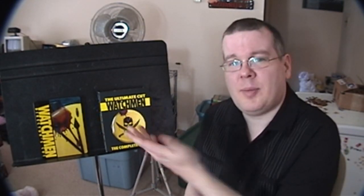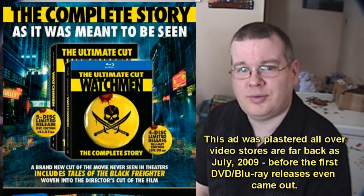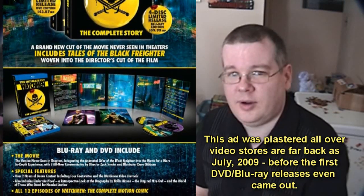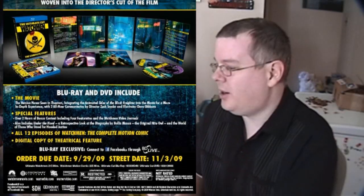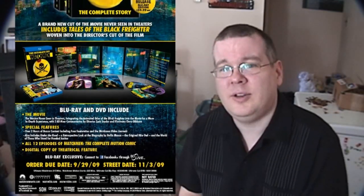It's done about as well as could be given how they decided to do the multiple cuts. A lot of people complain about the multiple cuts, but before Watchmen even hit theaters, Zack Snyder said in multiple interviews from multiple sources that there were going to be three cuts of the movie. So if you were still in the dark by the time this came out, it's your own fault — pay attention. They could not have been more upfront and non-secretive about the fact that there were going to be three different versions of Watchmen to choose from.